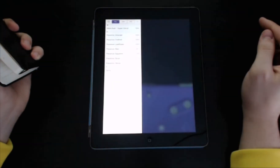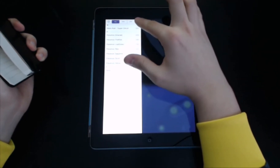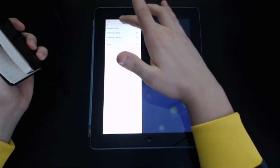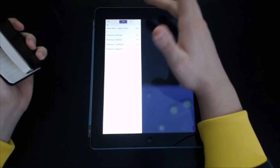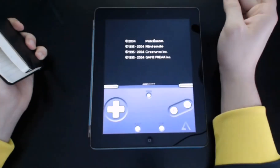I'll open it up here. Right here are all my games: Super Mario Kart, and then all these Pokemon games. You can get Game Boy Color games as well as Game Boy Advance games. I'm currently playing Pokemon Leaf Green, so I'm going to open it up.